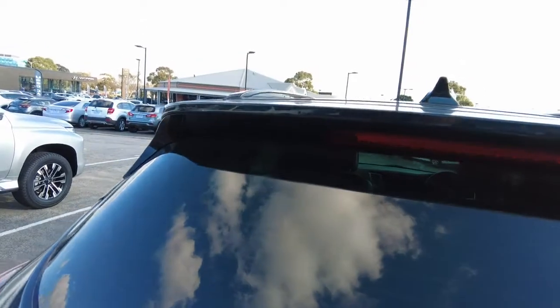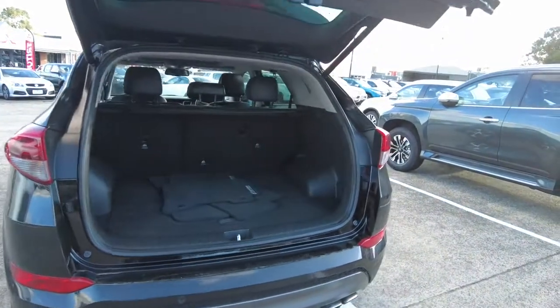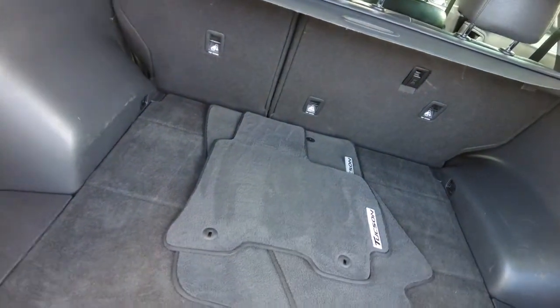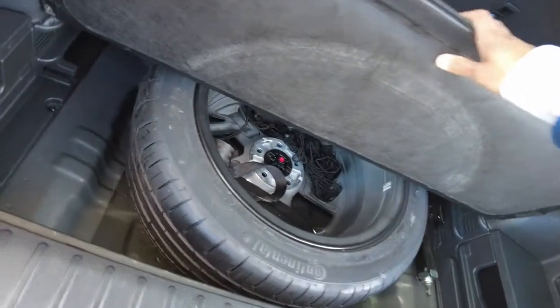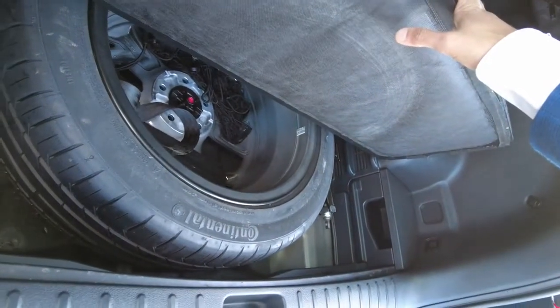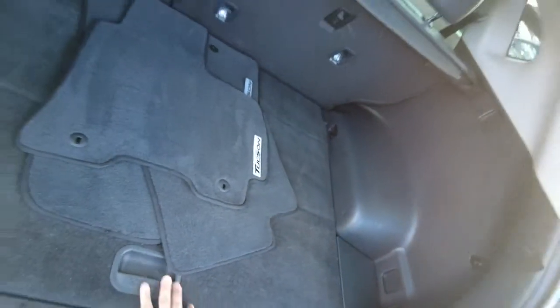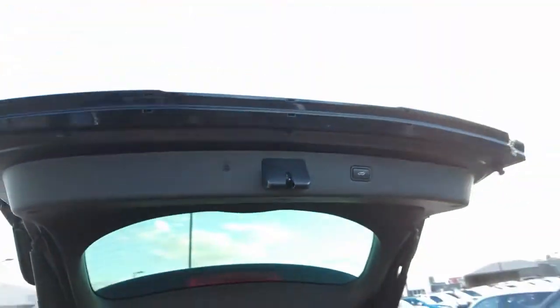I'll quickly open the boot so you can have a look. It is an electric tailgate, which is also an advantage. You've got your carpet mat set over here as well — it is a Tucson carpet mat set. You've also got your spare wheel, which is a full tire — a lot of people like that it's an actual full tire. It hasn't been used as well. You've got your 12-volt socket on the left-hand side. Closing the boot, all you have to do is click that button and it will shut by itself.